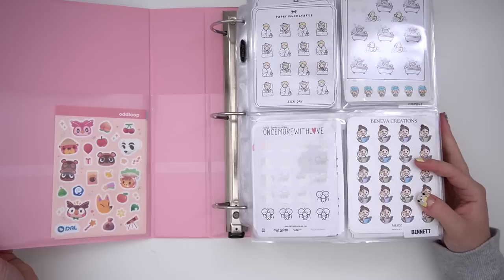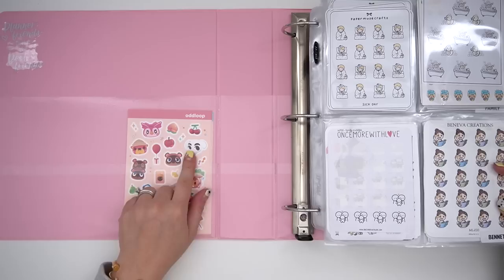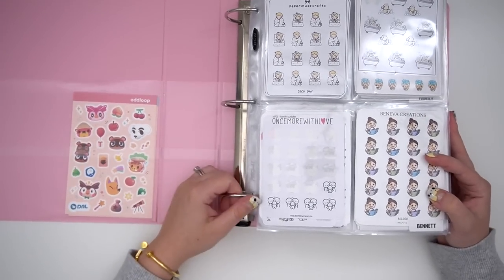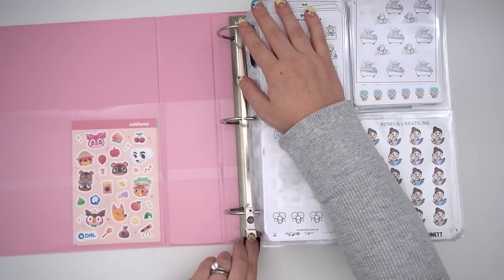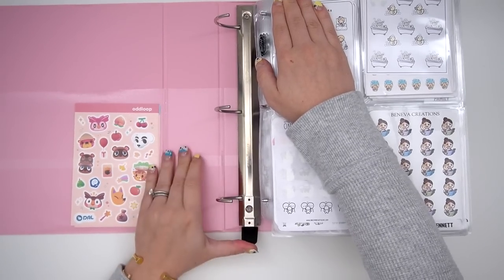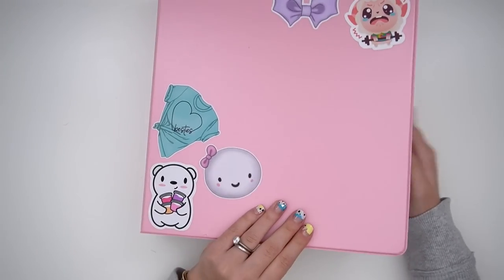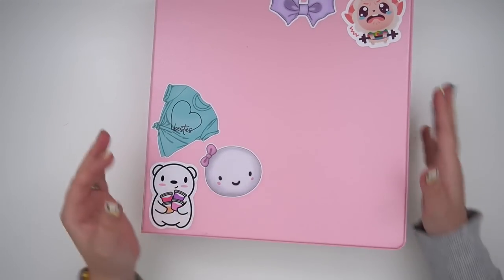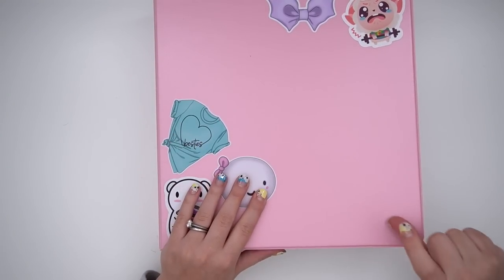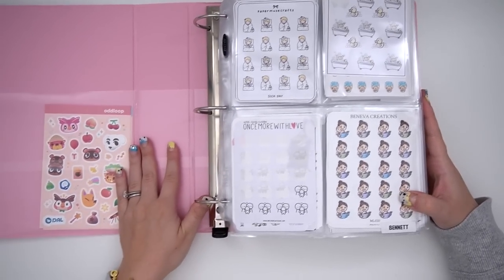So let me go ahead and open this. The first thing I love about this binder is the multi-pockets here, which I only have these Animal Crossing stickers in right now because I've moved some of the larger sheets elsewhere. I really like this D-ring — everything just feels sturdier. When you have this much stuff in one binder, it weighs a lot. It weighed seven pounds before I decluttered, which I posted on Instagram. After decluttering about an inch and a half worth of stickers, it's probably around a six-pound binder still.